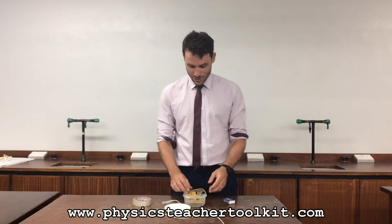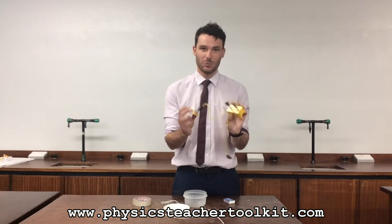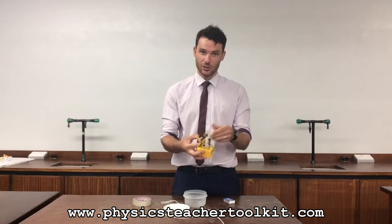This is the Doppler ball. Really simple — you just need a normal electronics kit like this: a battery, a buzzer, and a couple of wires. You connect it up and it makes a really annoying noise.